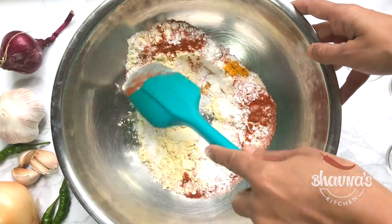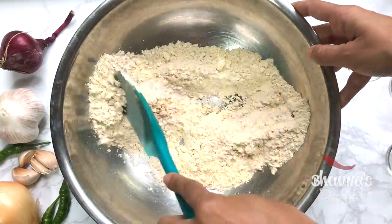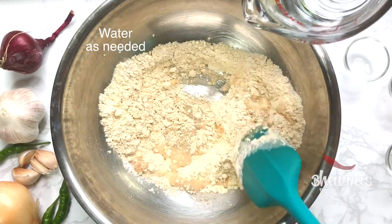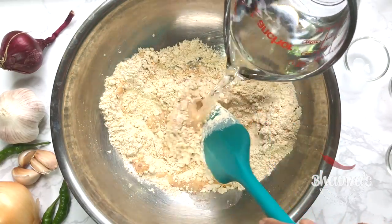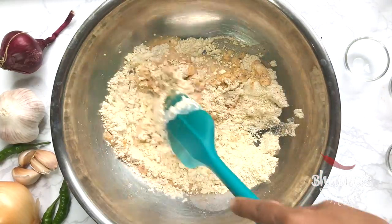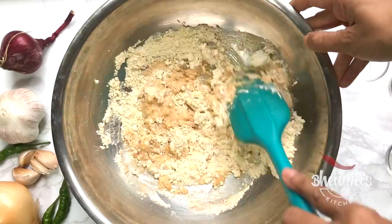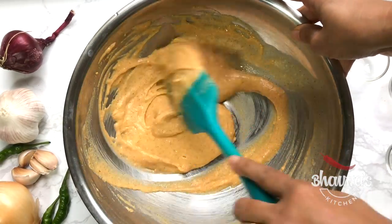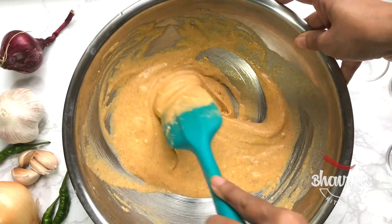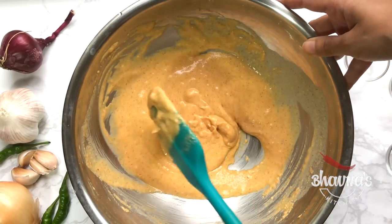Mix all the dry ingredients together. Add a little water at a time to prepare the batter. It should be thick — not too thin. The batter is ready.